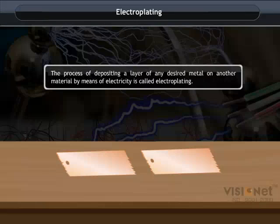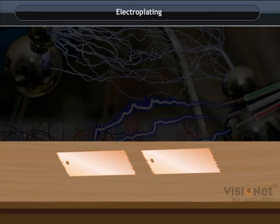Electroplating is the process of depositing a layer of any desired metal on another material by means of electricity. Let us now see with the help of an activity how electroplating is exactly done.